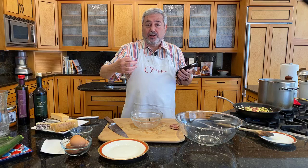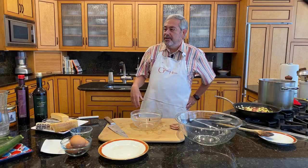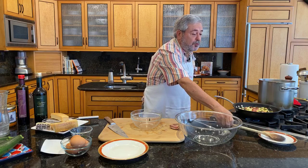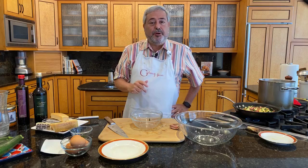I think that we have a question: where will you post the recipe? The recipe — I will make a post on my Facebook page giving you a link. And also, if you want to watch this class again, I'm going to post it on my YouTube channel. Just go to YouTube and search for my name, Giuliano Hazan, and you'll see all the videos I've uploaded there.